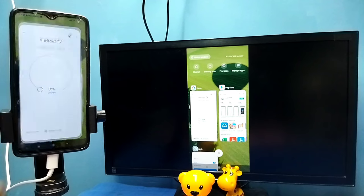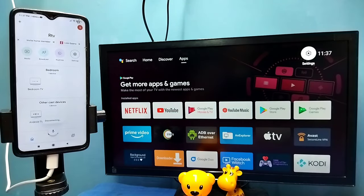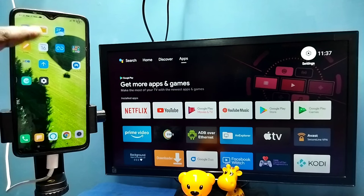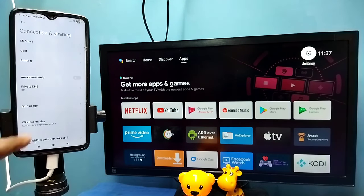If you want to disconnect, go to the Google Home app, then tap on 'Stop Mirroring.' Done. That is Method One. Now let me go to Method Two. Open Settings — tap on the Settings app icon — then select Connection and Sharing, then select Wireless Display.